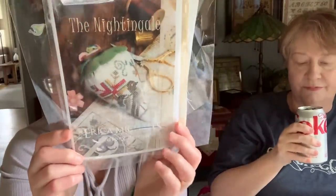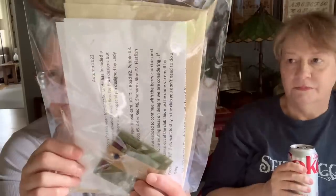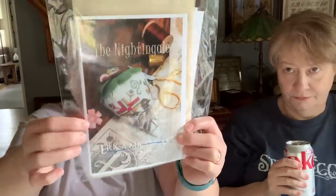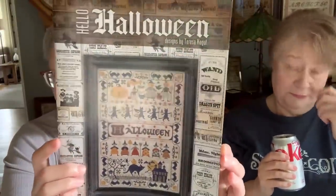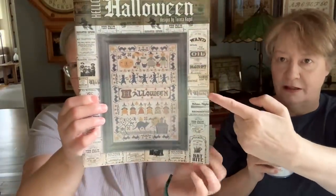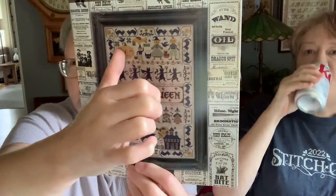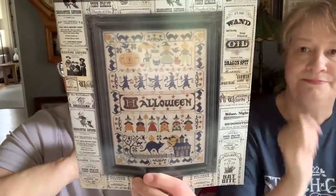Then from my bag from yesterday at Inspired Needle — I pre-ordered three charts from Expo. I got my club kit, the last one in the series, the Nightingale — it included some pins. Great club. They're going to have a new one starting next year, so look on their website from Dying to Stitch. Then I got Hello Halloween by Teresa Kogut — a lot of great designs in here. Sherry Colorado Cross Stitcher was saying you could take just a band like this one and make it into a drum.